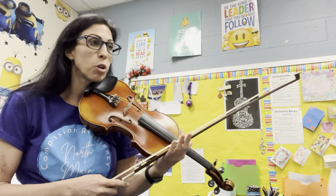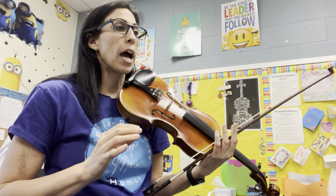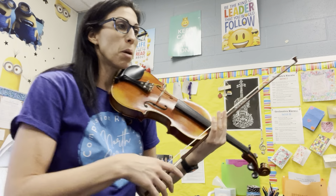Hi! This is a practice video for Mark O'Connor's Boogie Woogie, being performed on violin. This is the tempo that is appropriate for your participation at NISMA, and I'm going to do one extra recording that will be the fastest tempo that you're allowed to go for NISMA. Here it is, Boogie Woogie.